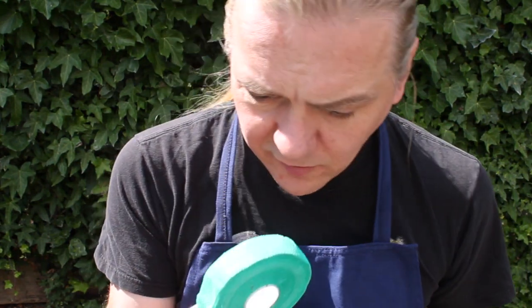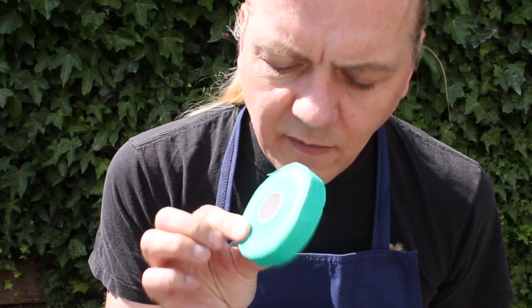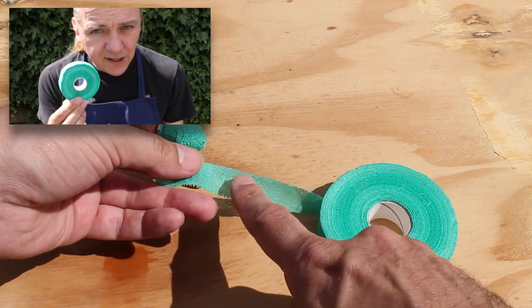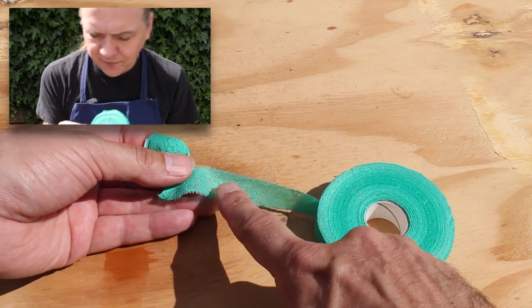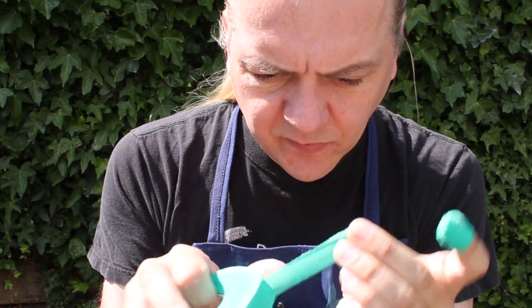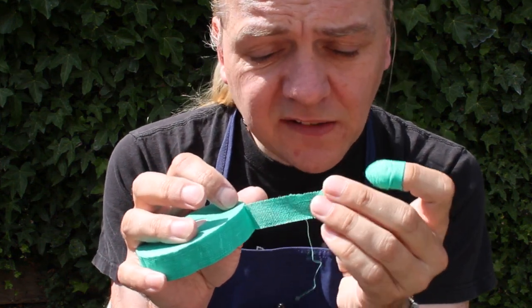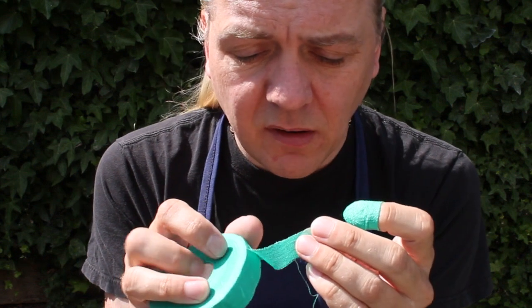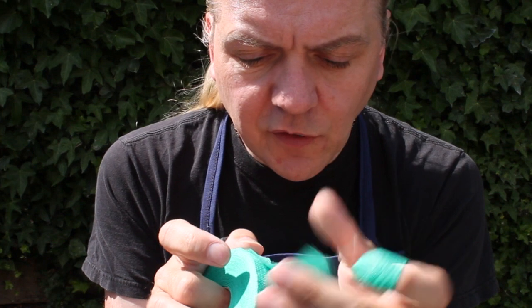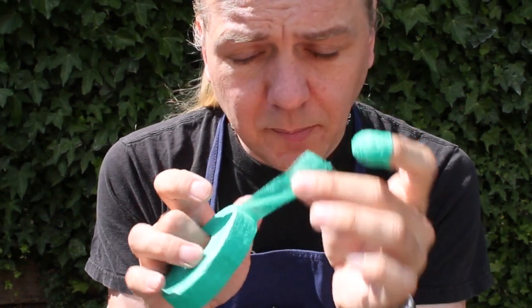Well, this stuff here is really quite remarkable. This is finger protection tape and it's very strange stuff. It's a tape but it's not sticky — but it sticks to itself. What you've got is a plastic tape in the centre that's like double-sided sticky tape, and on either side of it you've got a layer of green cotton mesh, a bit like bandage.